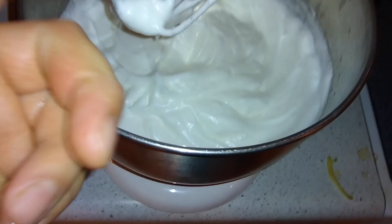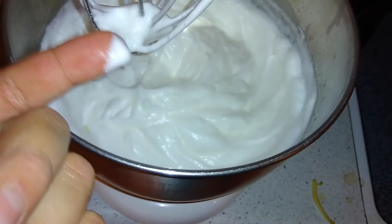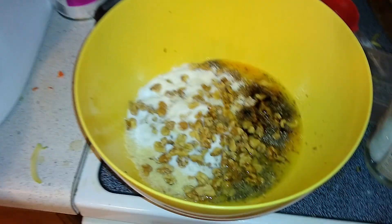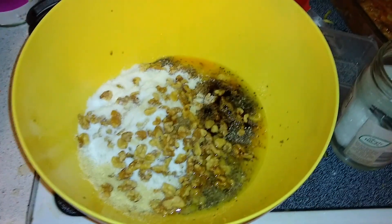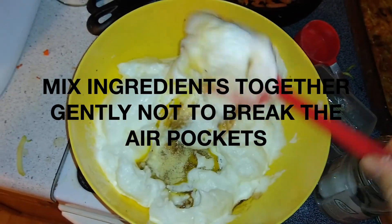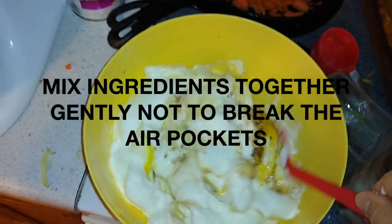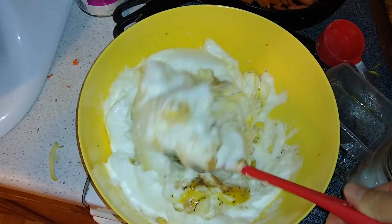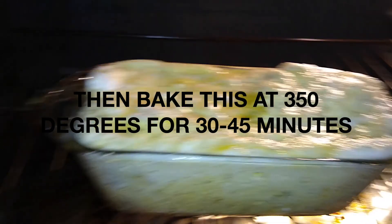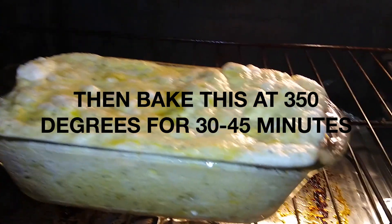We're going to take that and put all the ingredients we just talked about into two bowls, then combine them. This bowl has all the ingredients already in it, then we're going to mix the egg whites and the other bowl together gently so you don't release the air pockets that were made through the mixing process for the egg whites.